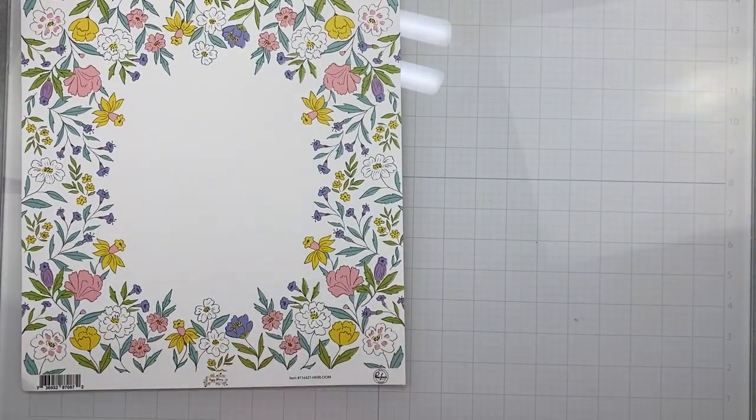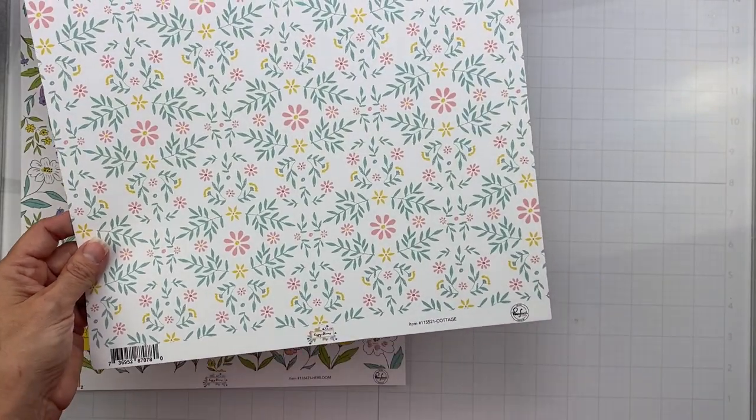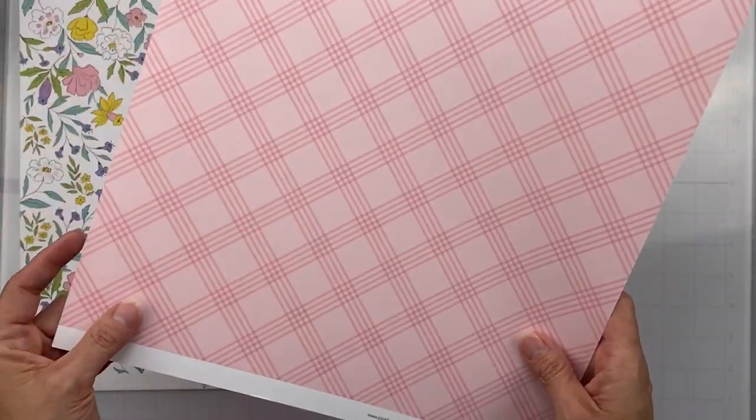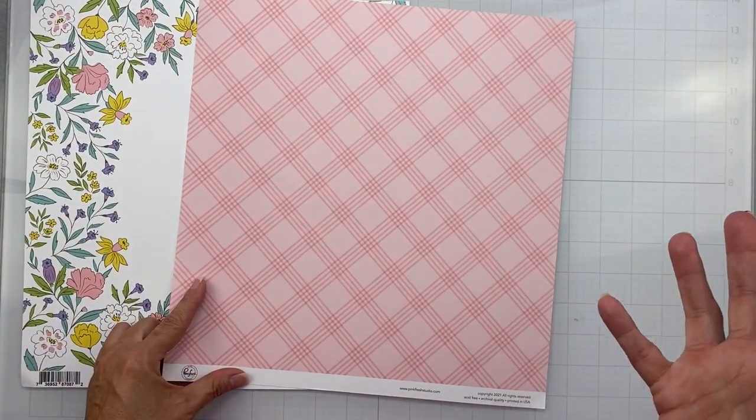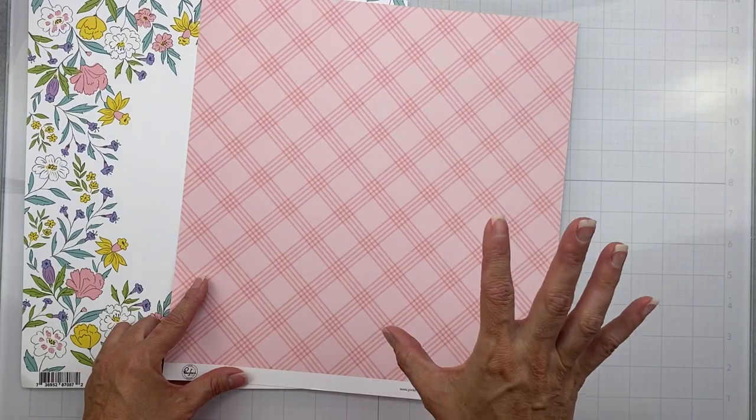The back side is super easy for matting, super easy for using as a background — just yellow on a nice white. Easy paper to use. The next one is called Cottage: a very sweet floral print that does look like cottage wallpaper.